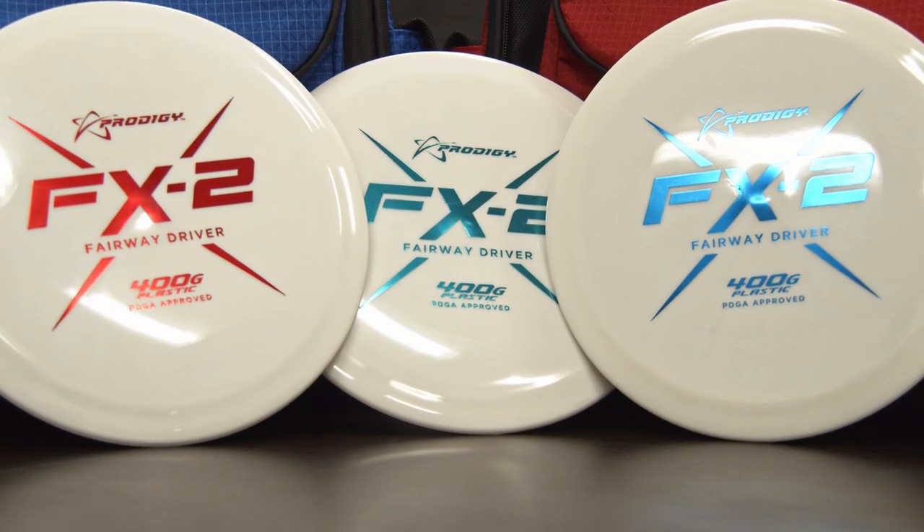You step up to a hole every now and then and you're like, it's this disc — and that just seems to happen more and more. It's a very usable disc all around.